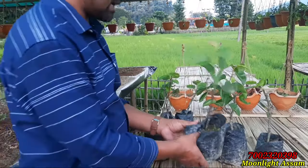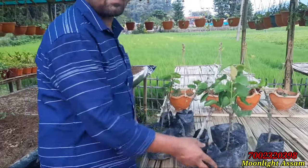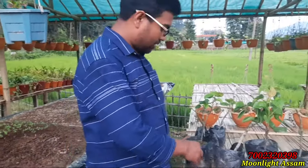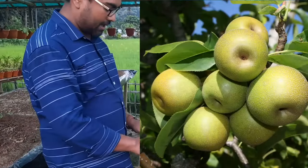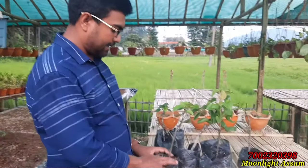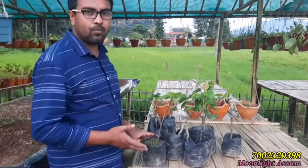If you want this podhah, you can order. My WhatsApp number is 7002320398. Naasputi is a fruit podhah. You can use it both indoors and outdoors, because the cutting is a small podhah.